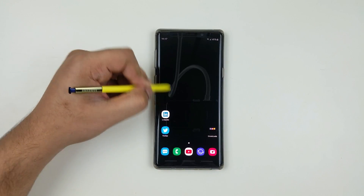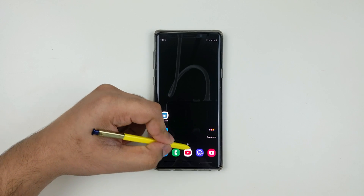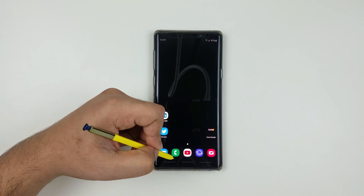Hey guys, this is Ekno Geno and today I'm going to show you how to hide the bar lines on the bottom. This tutorial is only for Android Pie Samsung devices.